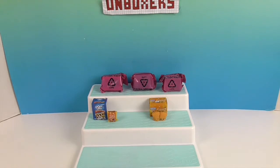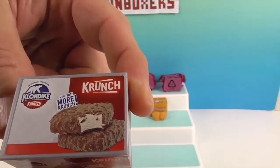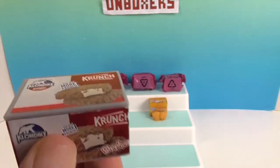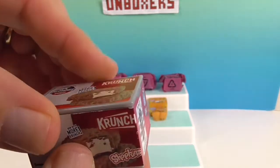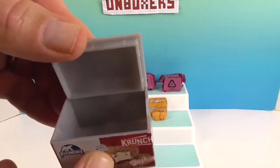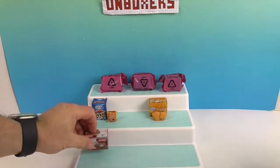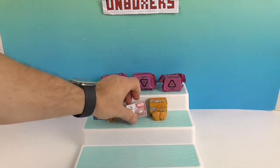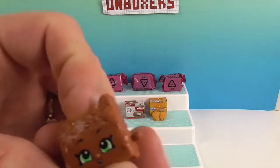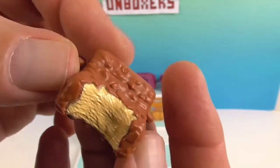Let's go with another dessert — we've got the Crunch Klondike. It says 'now with more Crunch.' The box opens all the way — the lid comes completely off. And here's our little Klondike Shopkin. Even though he has a big bite out of him, he is super happy. Very cute!